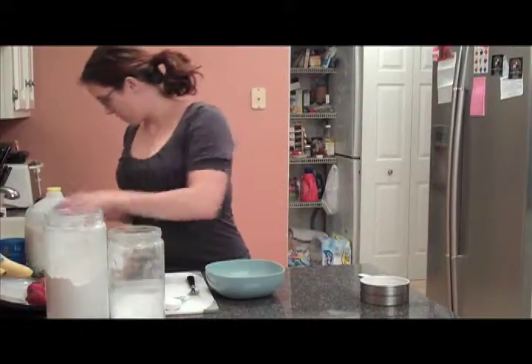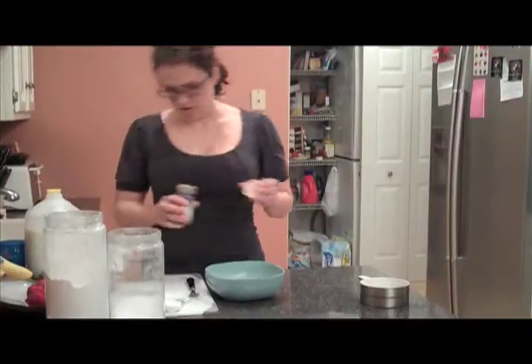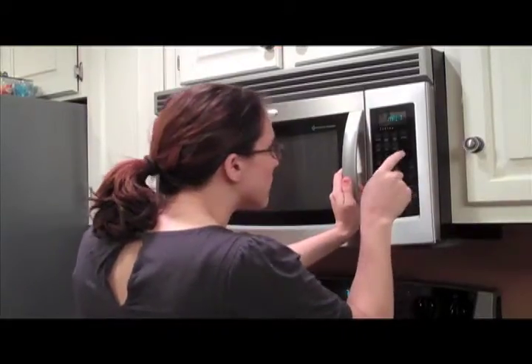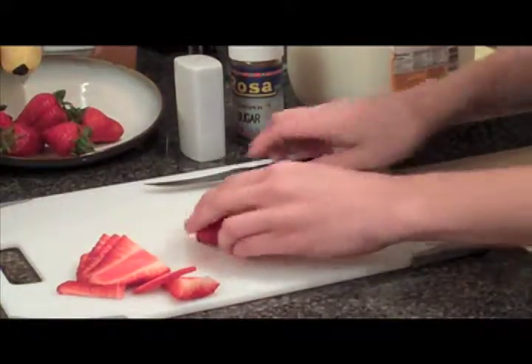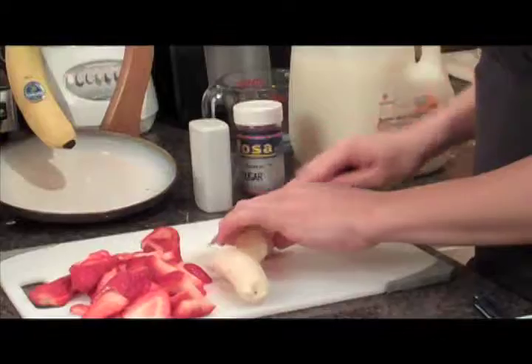Next, melt two teaspoons of butter in the microwave for about three minutes. While the butter is melting, chop up strawberries and bananas. Generally use three to four strawberries and a half a banana per crepe.